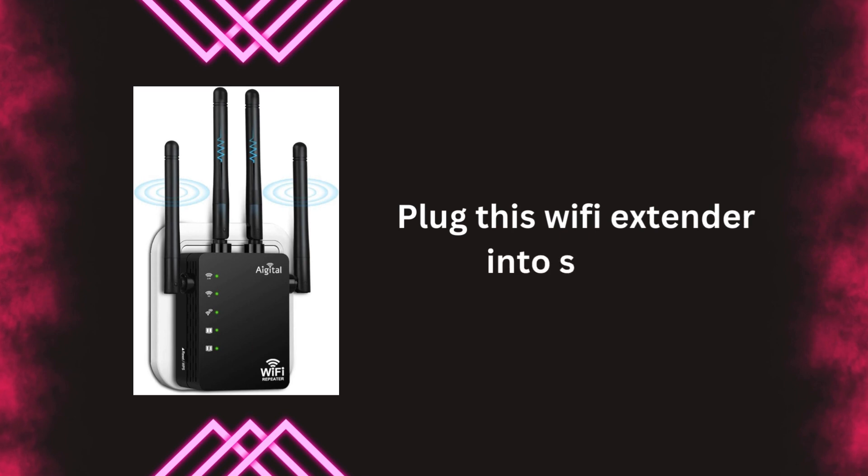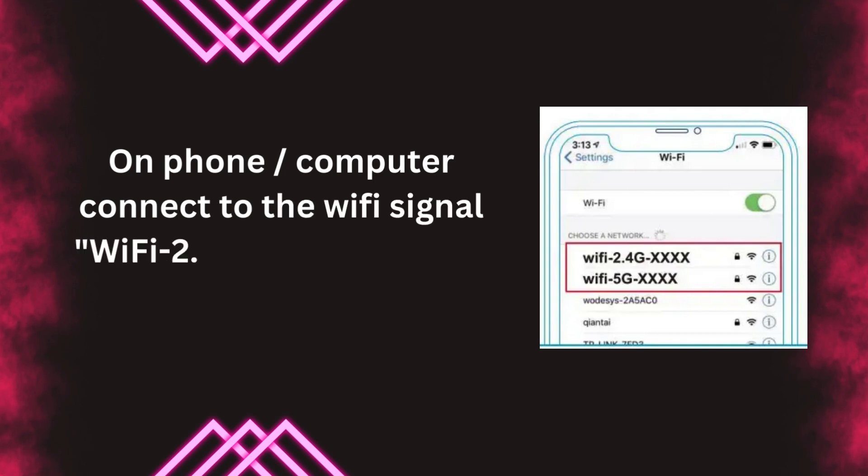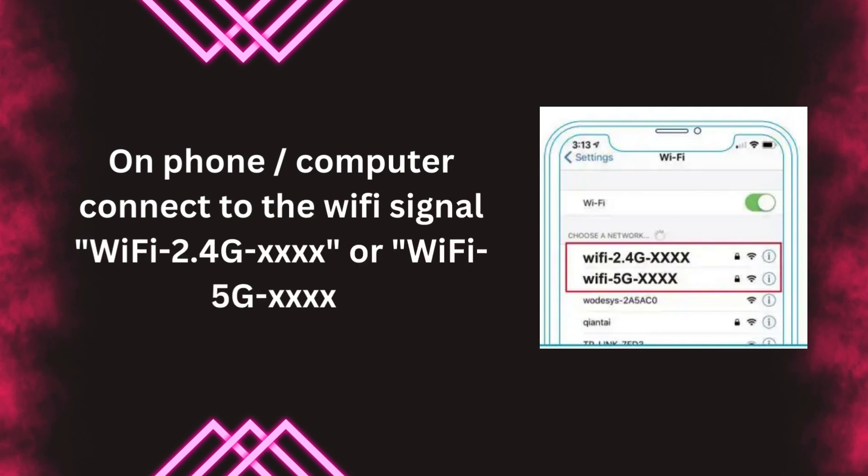Plug this Wi-Fi extender into a socket. On your phone or computer, connect to the Wi-Fi signal Wi-Fi 2.4G4X or Wi-Fi 5G4X.